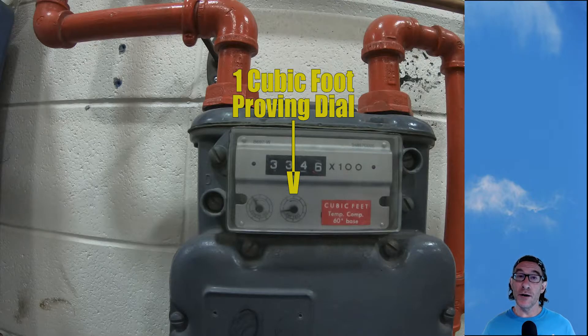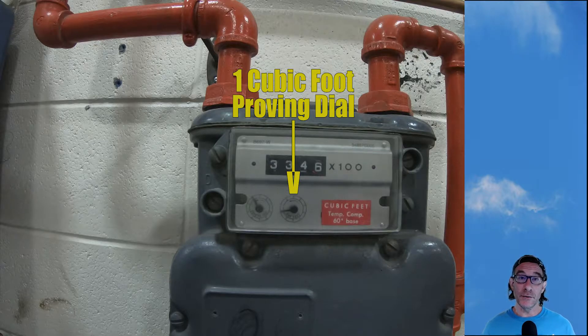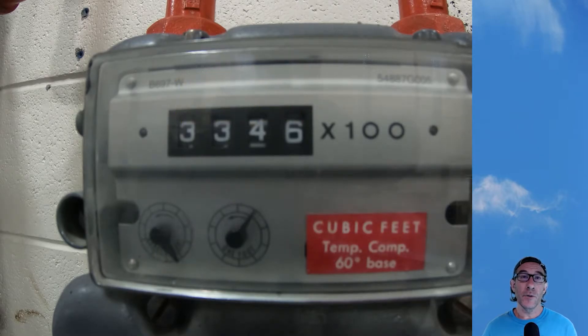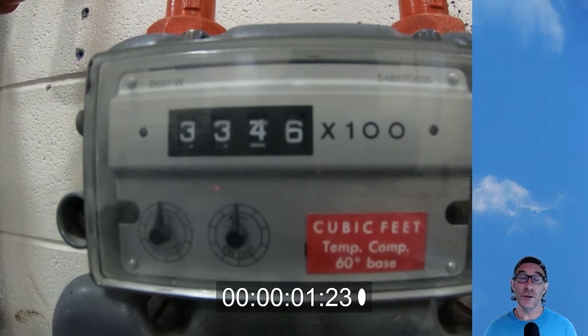We're going to use the proving dial to do our meter clocking. We're going to start up the hot water tank, and you'll notice the proving dial is starting to turn. When it gets to the very topmost position we're going to start a timer. So we've started.